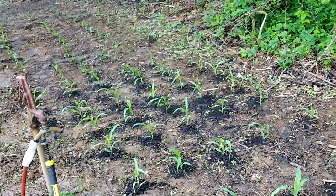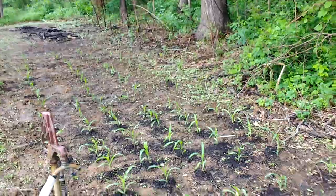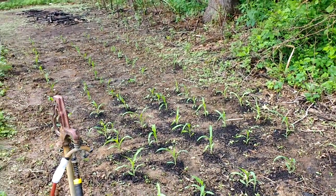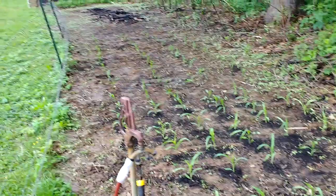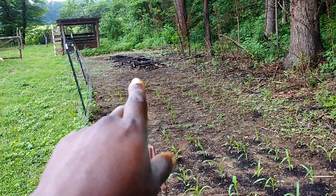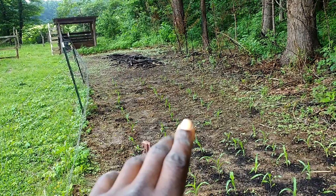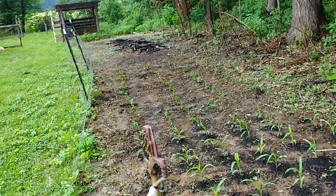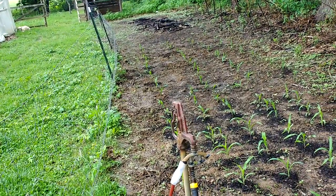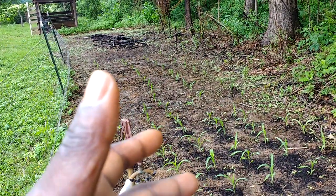I've turned this whole area into another planting bed. Right over there we'll transplant some melon, watermelon, and cantaloupe plants, and have them grow. I have a nice ingenious way of getting them off the ground so they grow but aren't touching it.